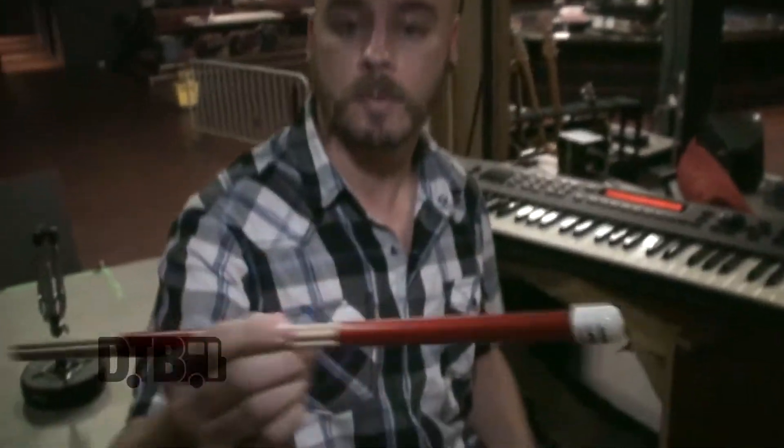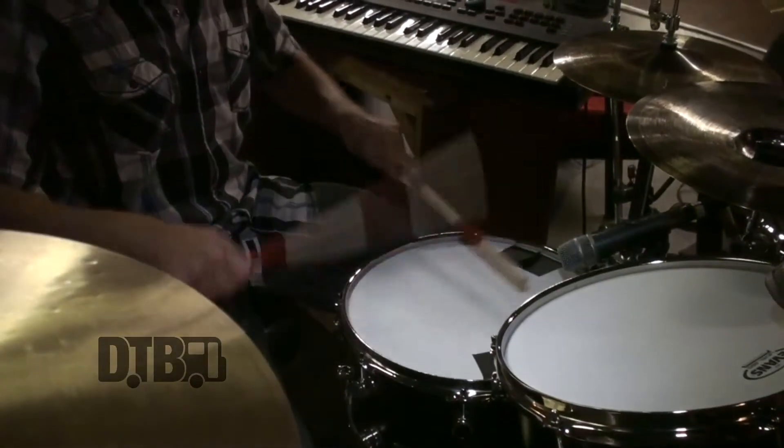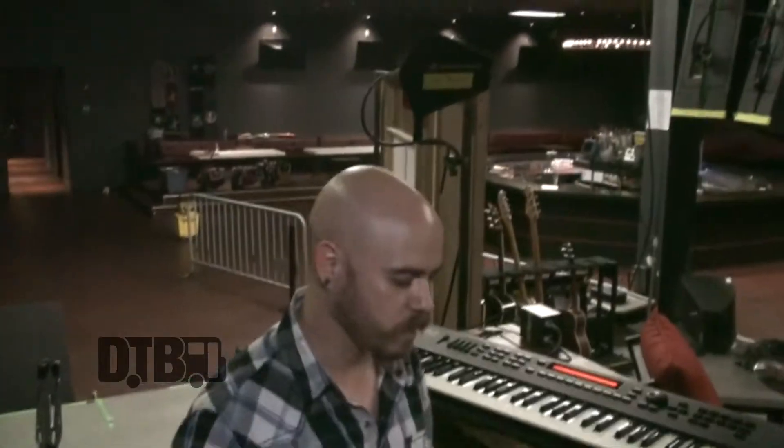Another huge difference is the Promark lightning rod sticks — dowel sticks. So it's like halfway between a brush and a regular stick, but it just gives a nice finesse, a little bit of a dry sound, just real soft on the cymbals.